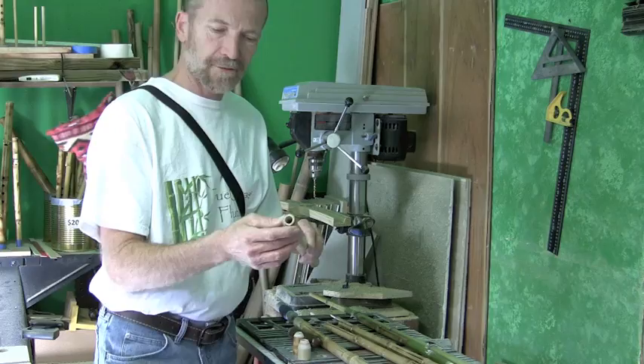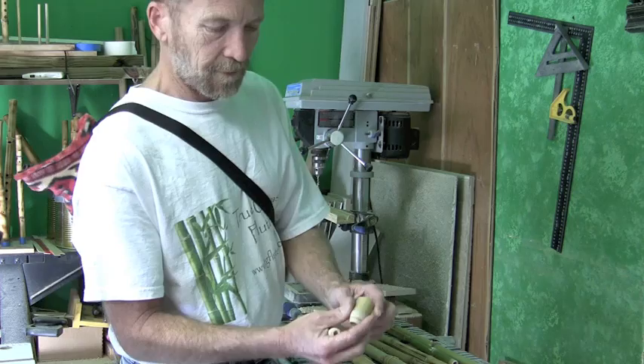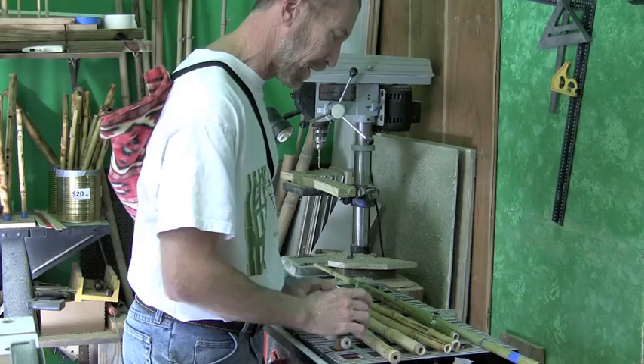On this one, I'm actually still making the mouthpiece. I'll take this over to the sanding belt and sand that down. I use another piece of bamboo to stick in there to help keep it from being so big. There's actually a piece of bamboo that's up inside there, and then I take and grind that down and smooth it out. It just makes it easier to blow whenever you're blowing instead of having a big hole.